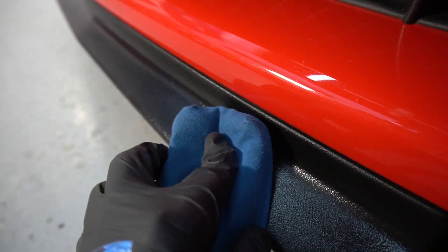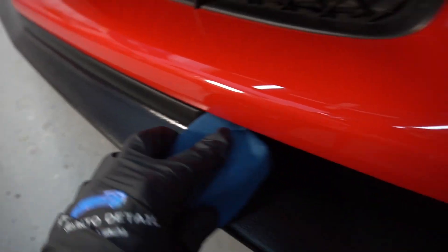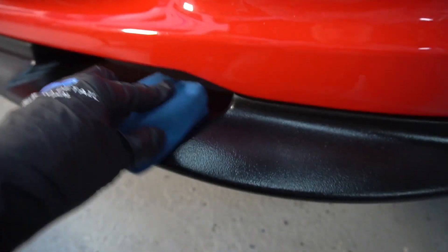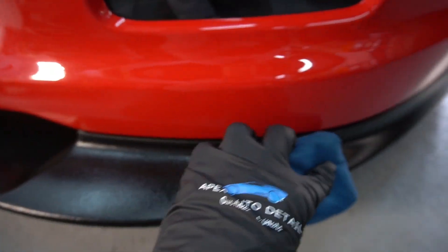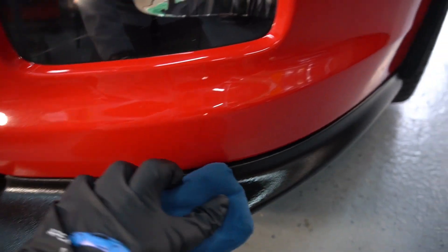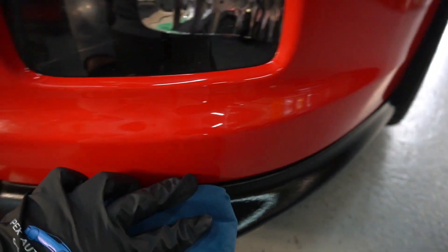It can be applied to all hard surfaces on the exterior of your car, truck, motorcycle, or boat. You can see this is textured plastic trim on the bottom here — the lip. Anything: mirrors, glass, plastic trim, chrome, stainless steel, aluminum.